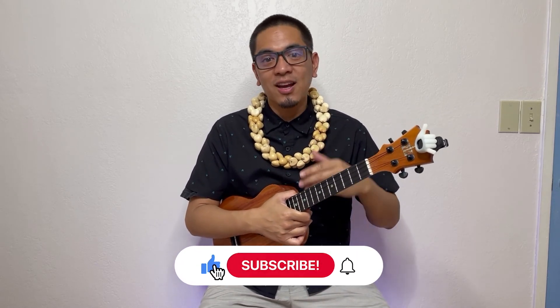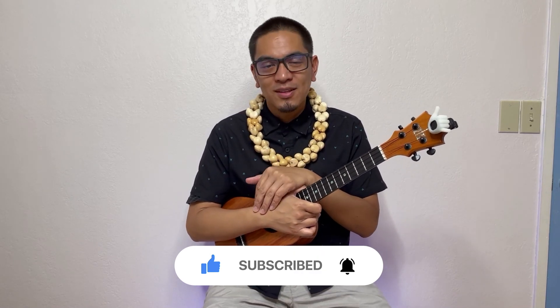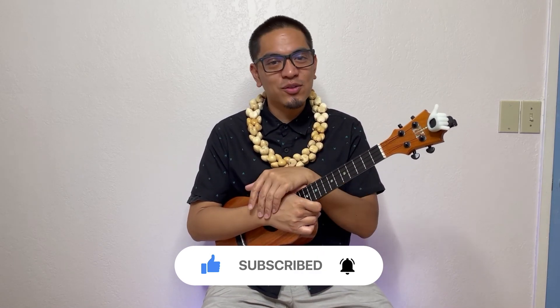Again, don't forget to like and comment below if you did like this video. And don't forget to subscribe — we appreciate it very much, and it's free for you to do so. I'll see you on the next video. Mahalo and aloha!